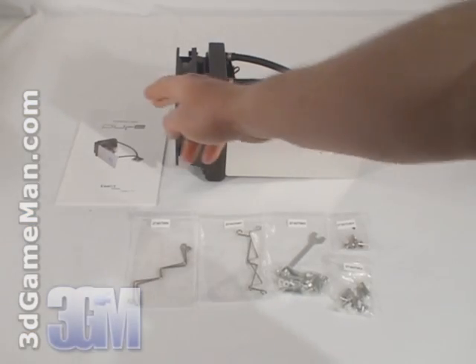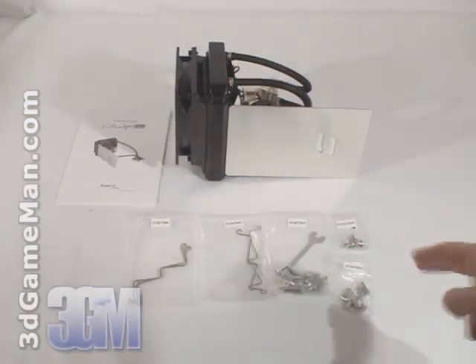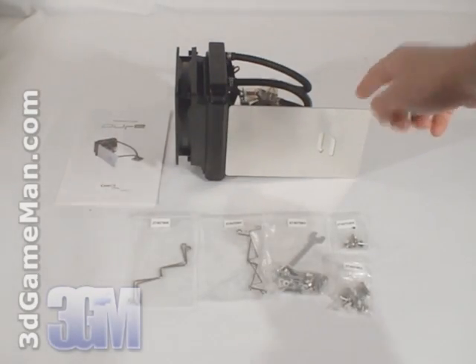What's included is a user's manual, all the materials needed for installation, and the main unit.